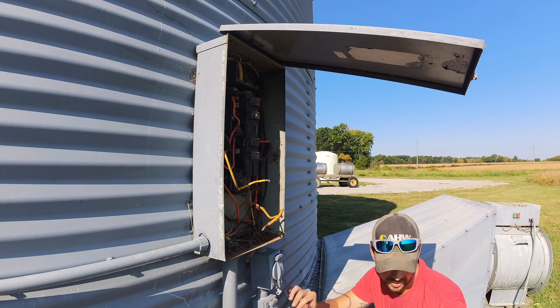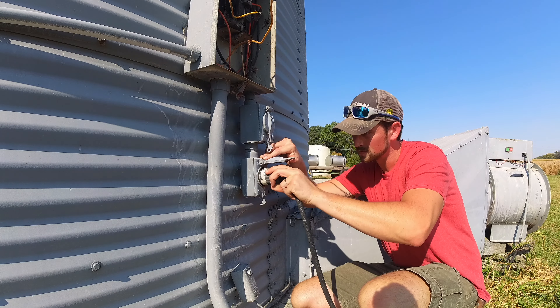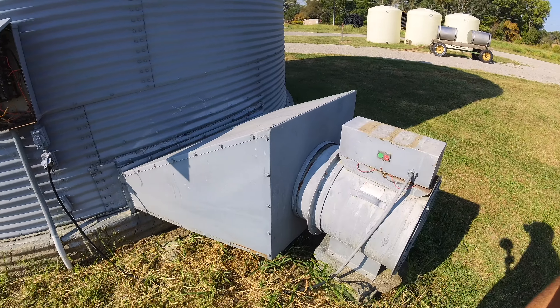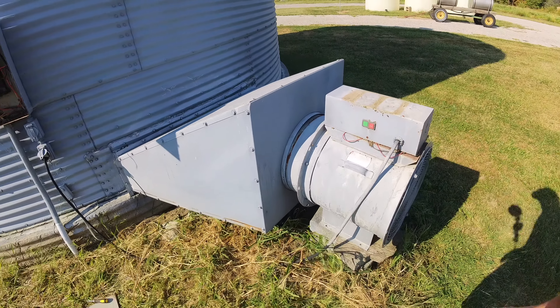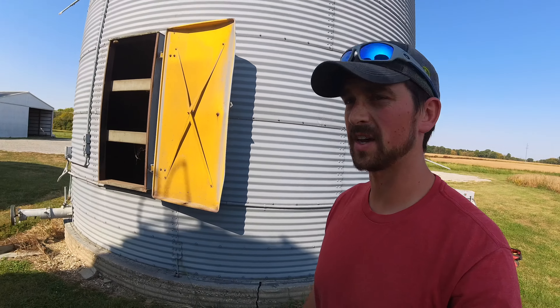Hey, we got power now! So let's see if that fixed our issue, let's get this plug back in. Well, now as long as that old breaker holds, that was a simple fix.